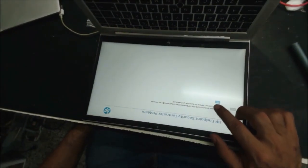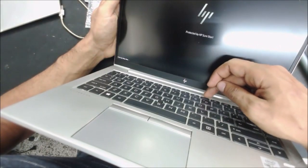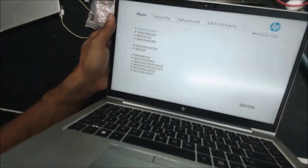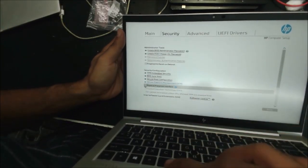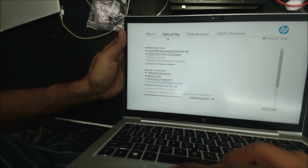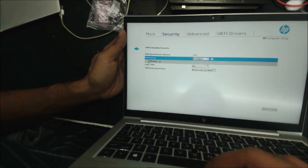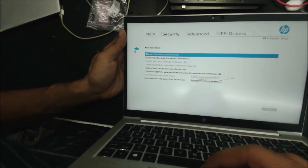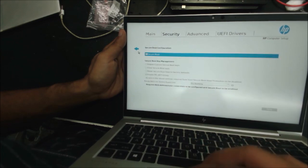After a couple more restarts the computer boots to the screen. We are in the BIOS now. After the first boot, go to this option and uncheck TPM. Also uncheck this one — be sure it's unchecked here.